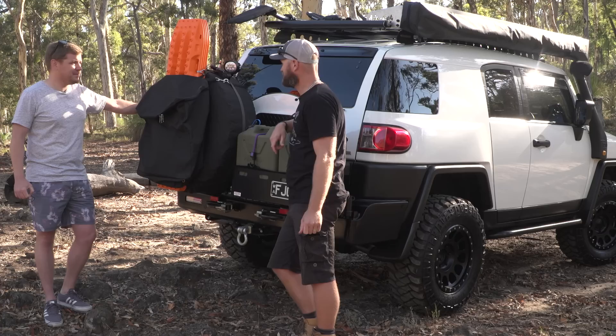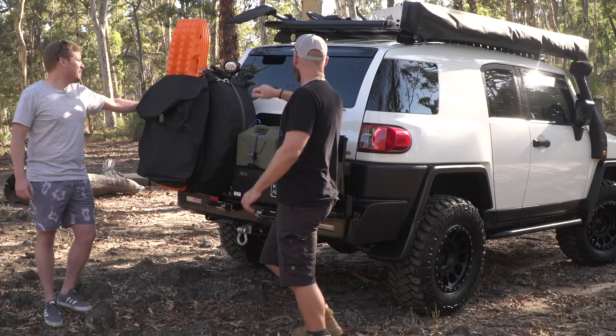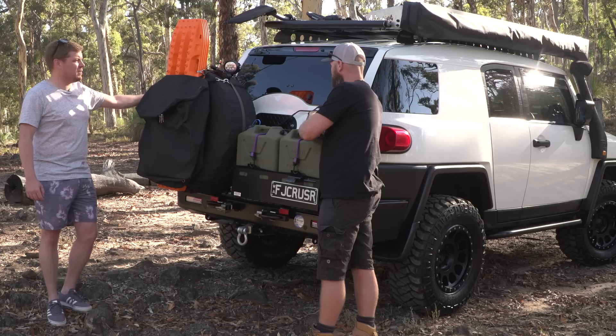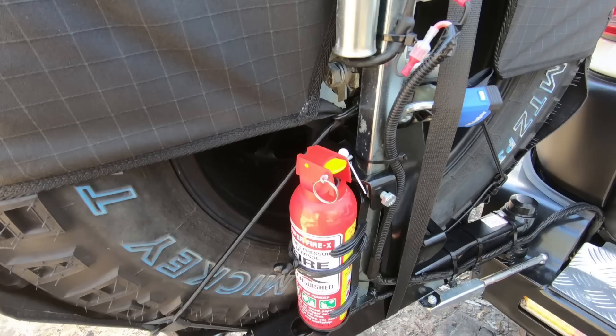You've got four MaxTrax here? Yep, I had two that I never used so I decided to buy two more when they went on sale — put the fresh ones on the outside. There's a standard Kmart telescopic work light, and a small fire extinguisher at the back — easy to get to. I've got one there, one in the front, and one in the drawers.